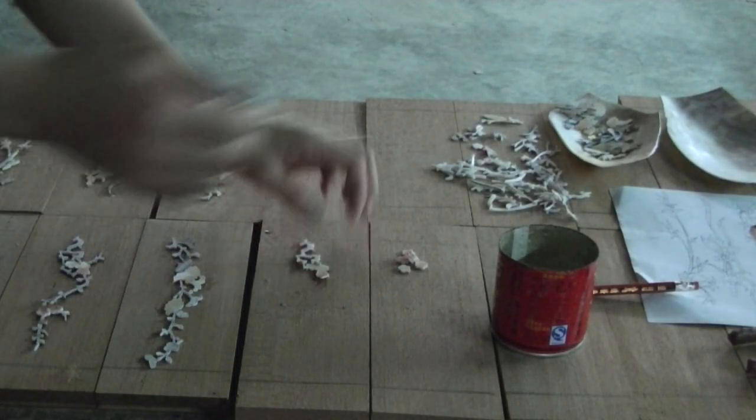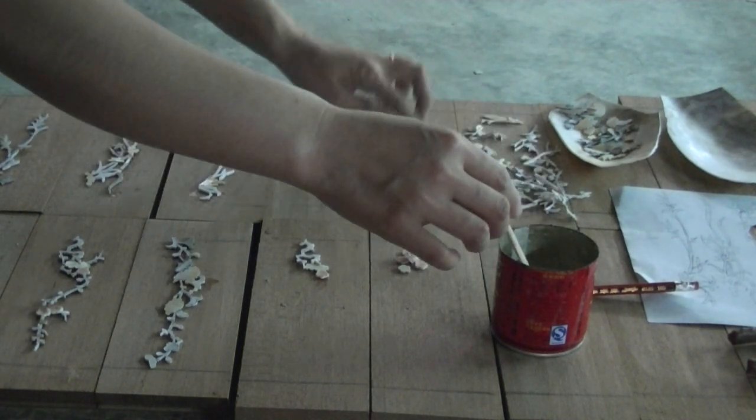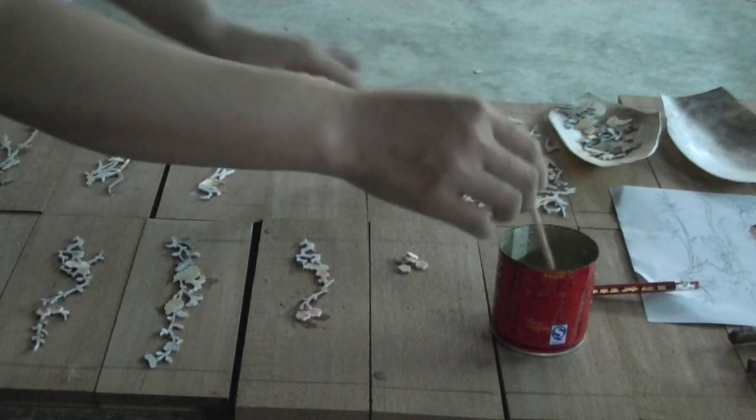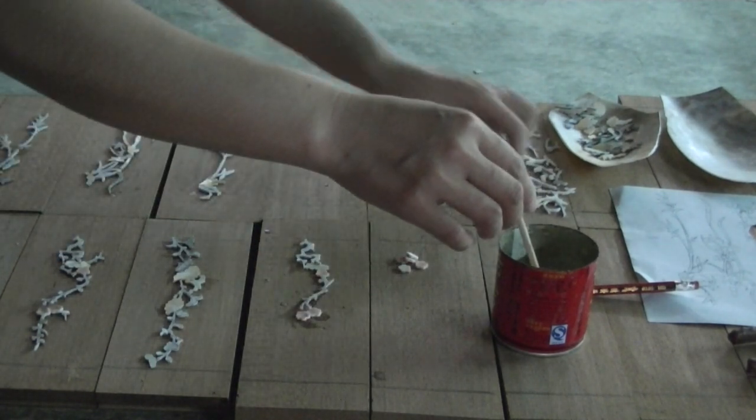The final design is arranged by an artist onto the wood surface to be inlaid. Water-based glue is used to temporarily secure the pieces so that its outline may be precisely scribed.